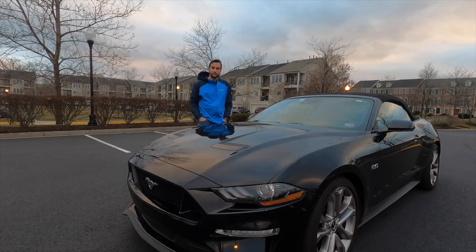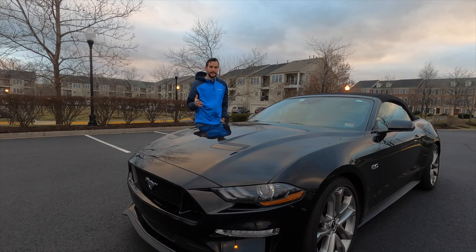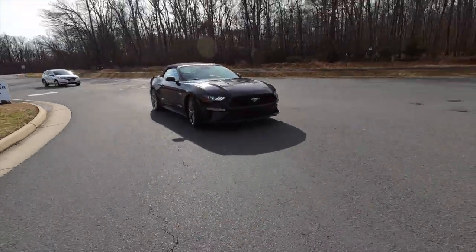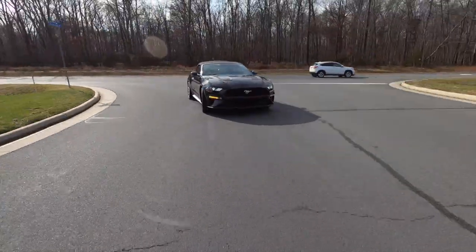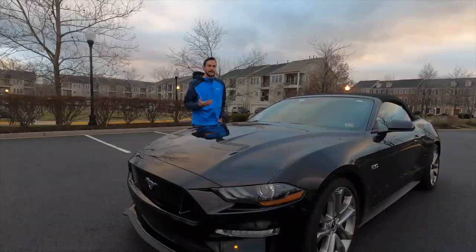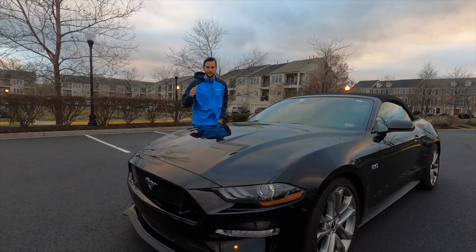The overall profile of this car is really elegant. It's sleek and it's a lot better package than the model it replaced in 2015. I think Ford did an incredible job with the body lines, the overall sculpting and packaging of the car. It doesn't feel too bulky on the road, and I think it really competes at the global level.